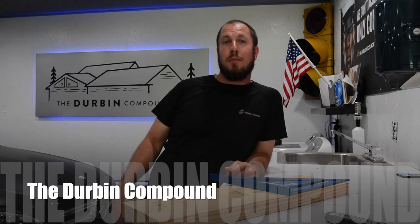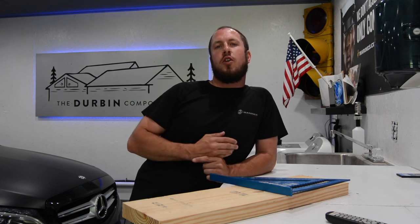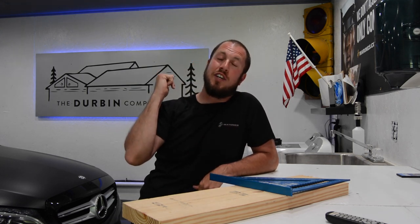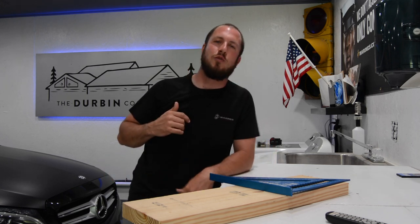What's up everyone? Welcome back to the Durbin Compound. If you haven't met me already, my name is Devin Durbin. Today on the channel is another awesome tool under 30 bucks. You can notice over my right shoulder — or your left looking at me — that I've just done a new Durbin Compound sign in the garage.